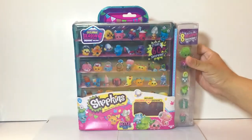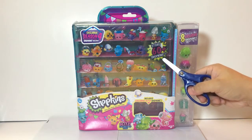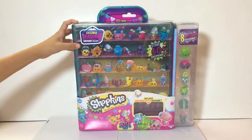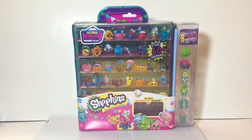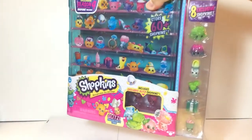So we'll open it. The case can store 60 plus Shopkins — I'm not sure how but we're going to open it and see. We have about 60 plus Season Four Shopkins, close to 70 or more, so we get to try it out and see if they're telling the truth.